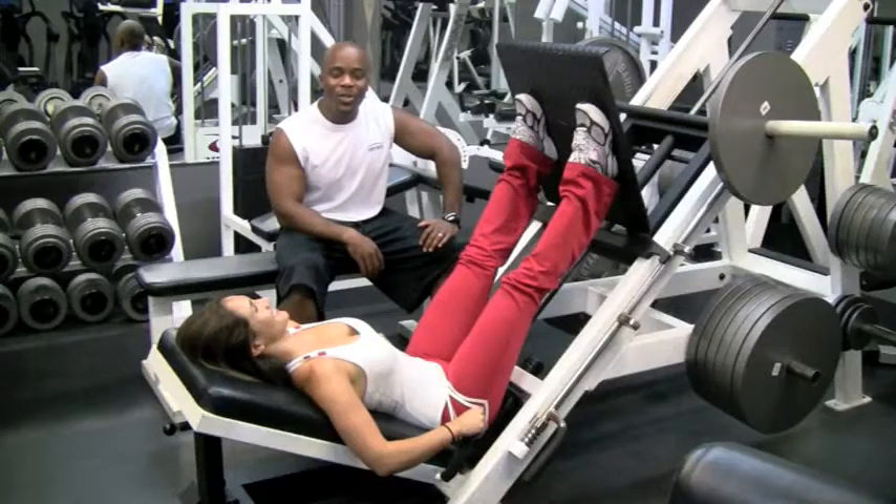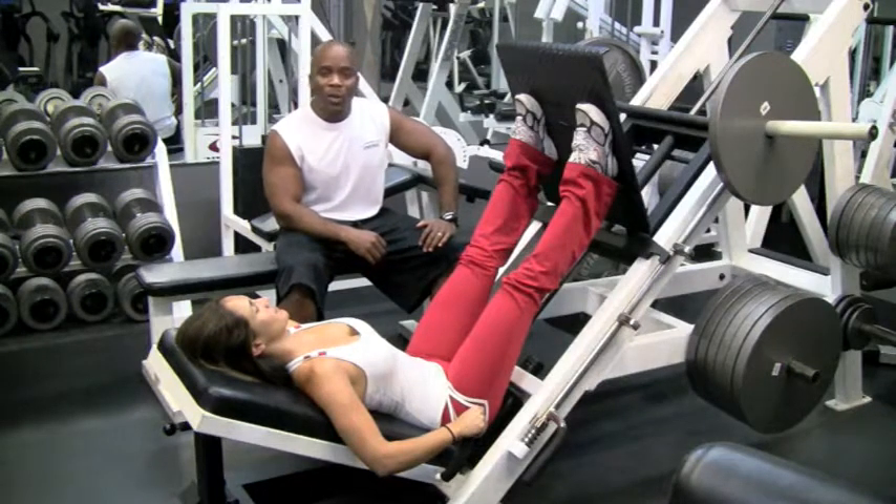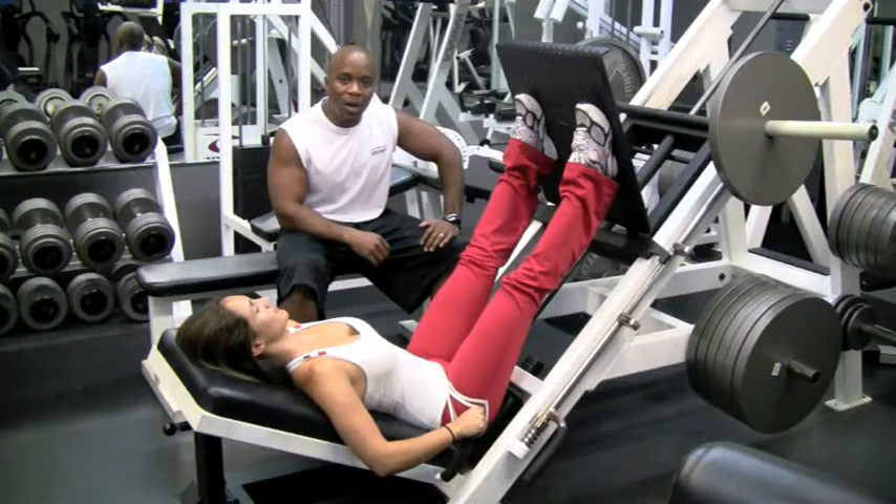Hi, I'm Marlon with Precision Personal Training. I'm a certified personal trainer and today we're going to be demonstrating how to use the leg press. This is one of those machines that can do a lot of damage if not done correctly.